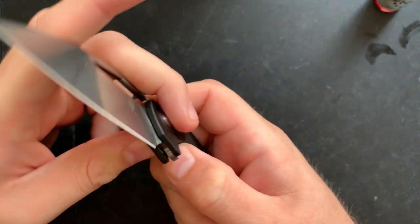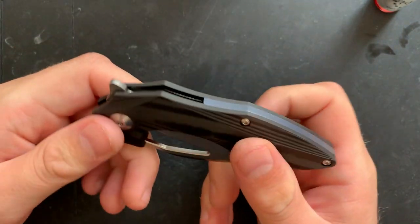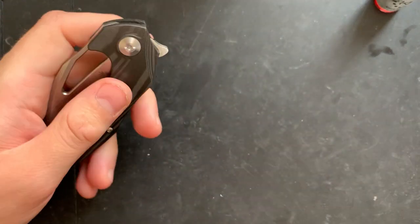Hey everybody, Nick here, and today we've got a little assembly and maintenance for you on this little guy right here. This is the Kaiser Mini-Theorium.